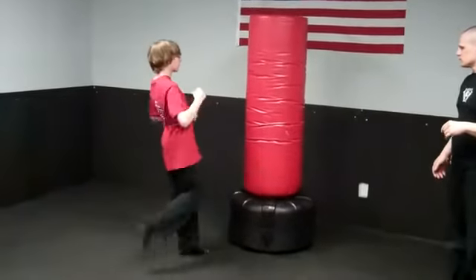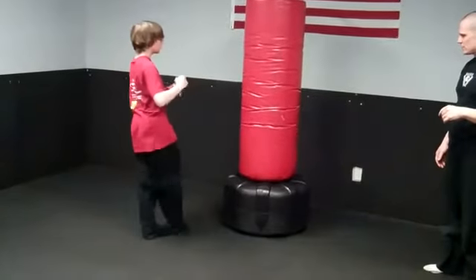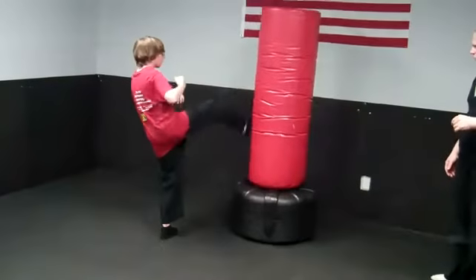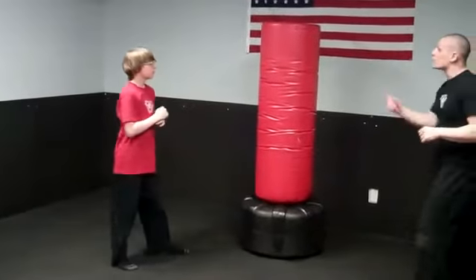Go. Nice. A little bit higher. Good. Nice. One more each. Good. Time.